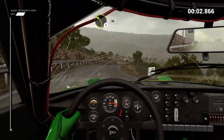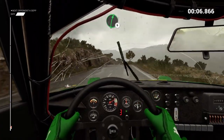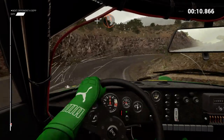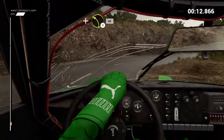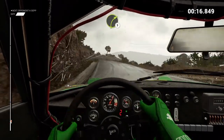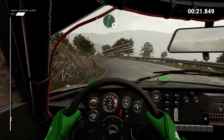Left 3, 60. Right 6. Left 6 and hairpin right. And left 3, 60.